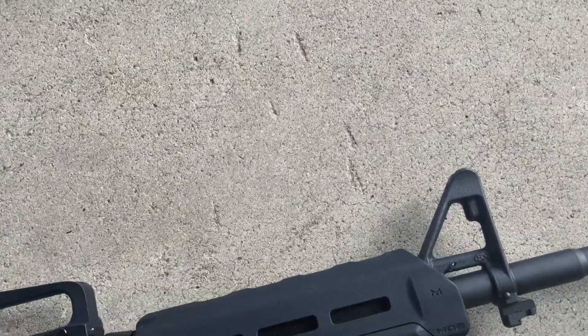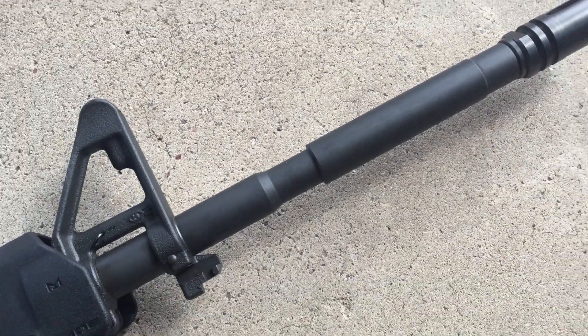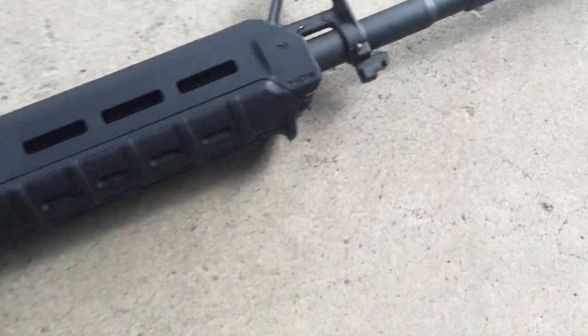Got the HU front sight post, bayonet lug, M4 profile — it's a Spikes M4 profile barrel, one-in-nine twist — and your standard birdcage flash hider.